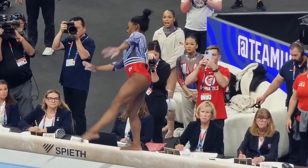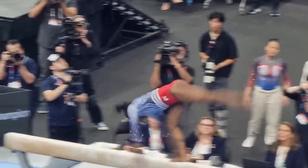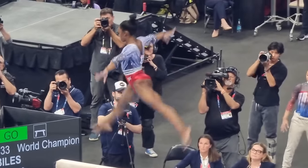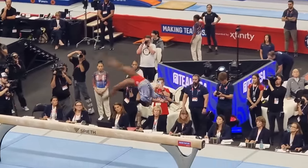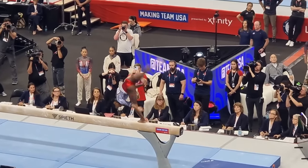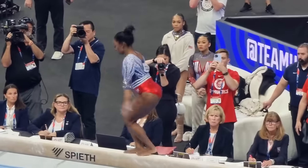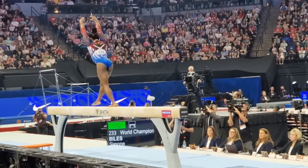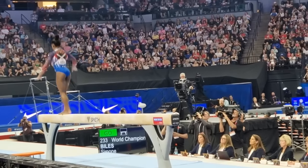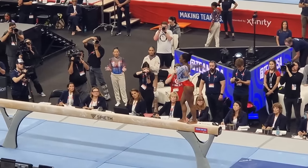Simone Biles' new beam routine is not just a personal triumph — it's a game changer for gymnastics as a whole. Her incredible performance sets a new standard for competitors, showing what's possible when you combine talent, hard work, and a fearless approach to innovation. Watching Biles perform, other gymnasts are undoubtedly inspired to push their limits. Her routine encourages them to think outside the box and incorporate more complex and daring elements into their performances. It's not just about matching her skill level — it's about embracing the spirit of innovation that she embodies. When you see someone like Biles executing such high difficulty moves with grace and precision, it makes you realize that the bar has been raised, and the only way to compete is to step up your game.